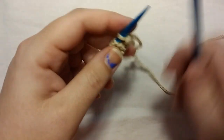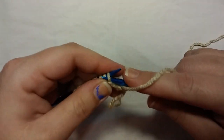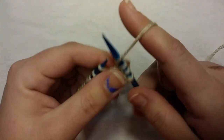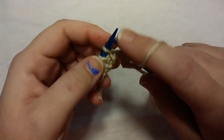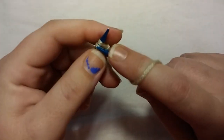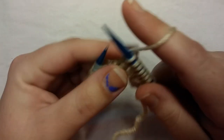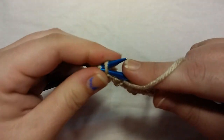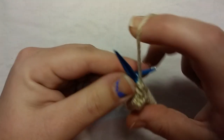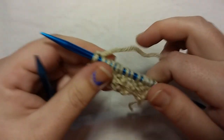Row three is just like row one. We're going to do one-by-one ribbing. Start with a knit one and a purl one, and continue that until the very end — knit one, purl one, knit one, purl one — and we're gonna end with a knit one. That was row three.